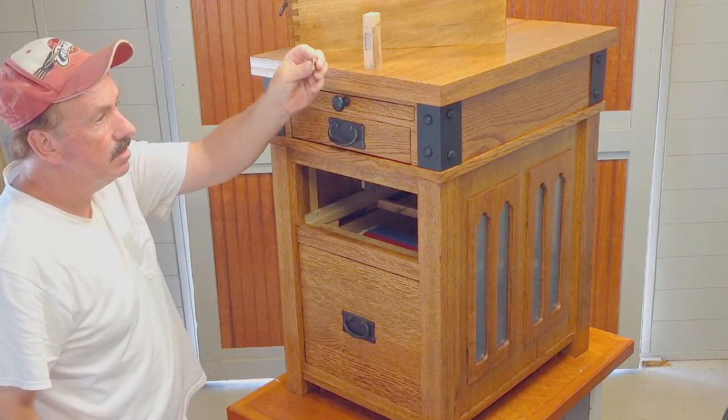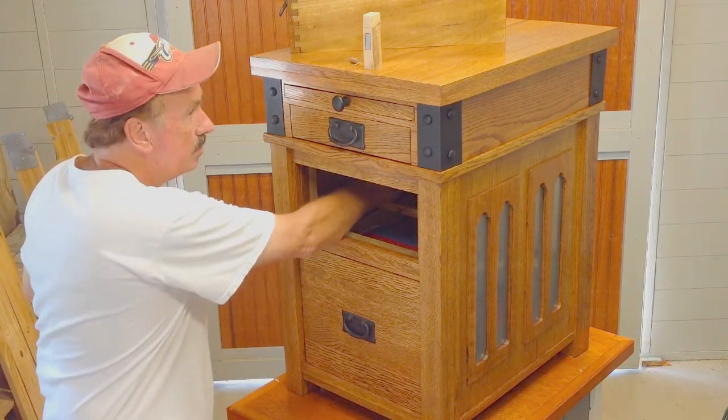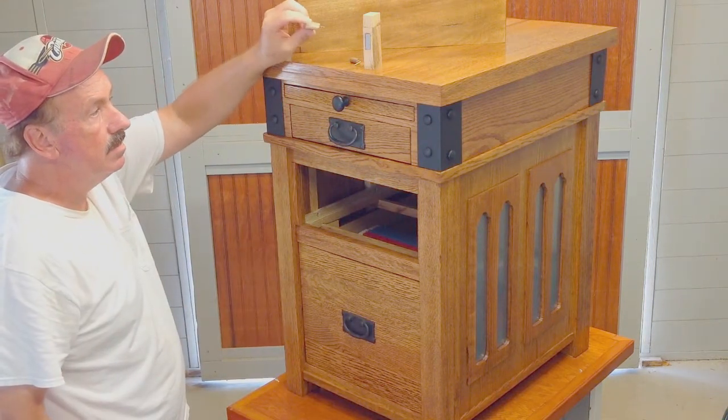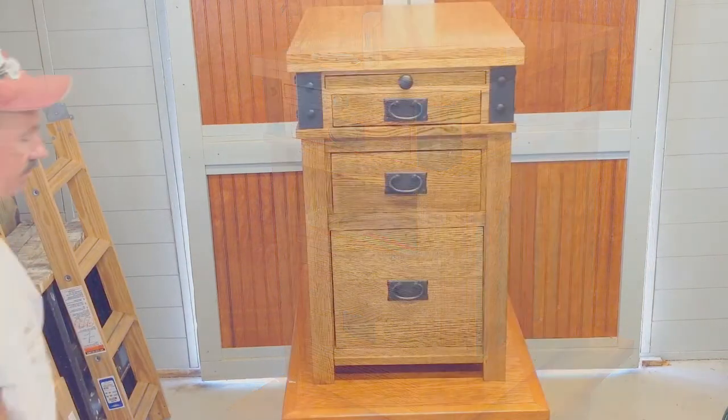The last tool looks like a three-inch long, one-quarter-inch square piece of wood sitting on top of the drawer guide. However, it has two nail-like segments protruding from the bottom. You must grasp the wood section and pull it straight up to remove it.